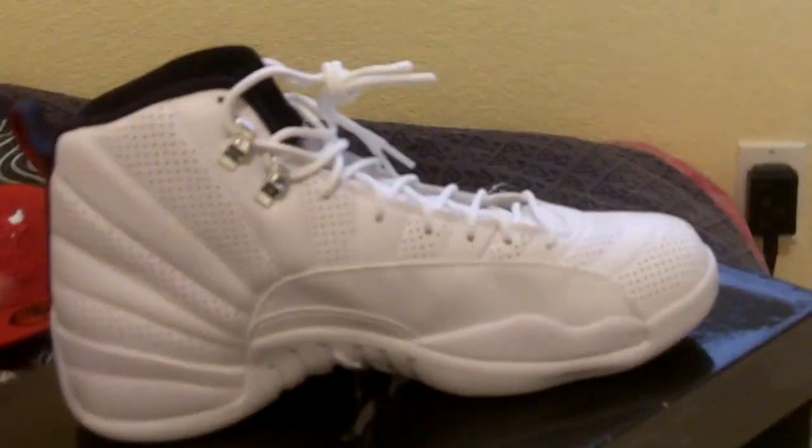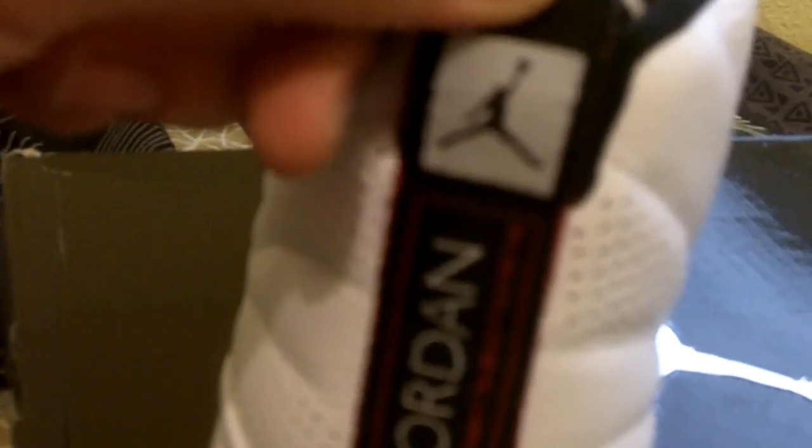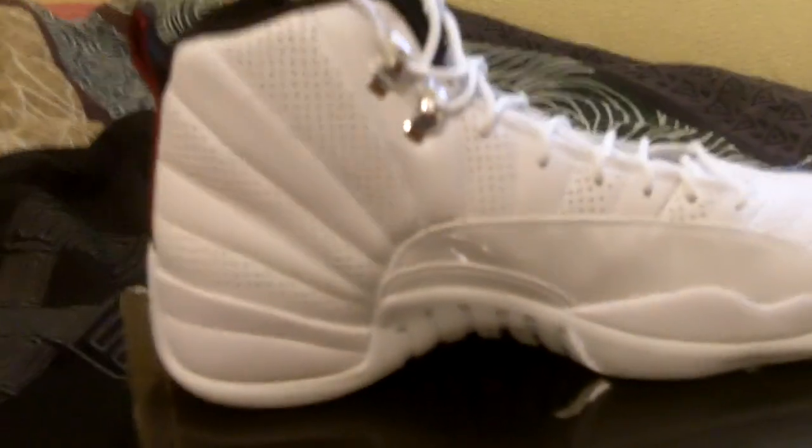Mine did come with those insoles — let's check them out. There you go, you can see it in there. In the back it says 'quality inspired by the greatest player ever.' You got the Jordan logo on the pull tab, double layered color, black on red 23 on the bottom. Very nice shoe.